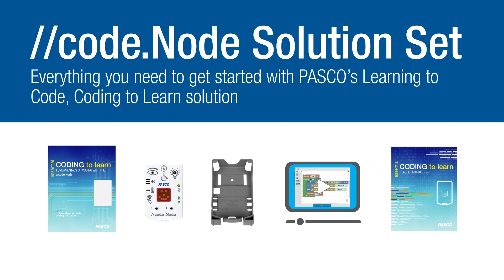It includes the Essential Coding to Learn, Fundamentals of Coding with the CodeNode board book, a CodeNode and removable holder, coding with Blockly video support, and the Essential Coding to Learn teacher manual.